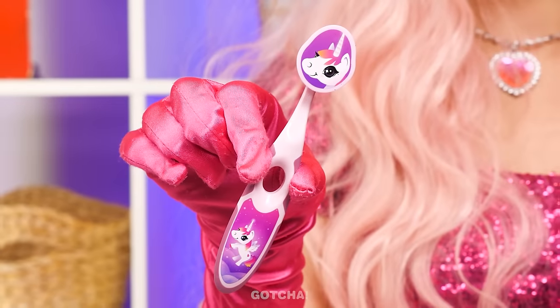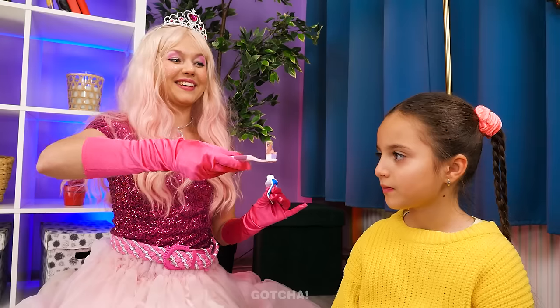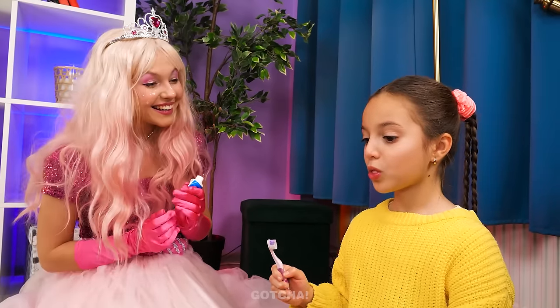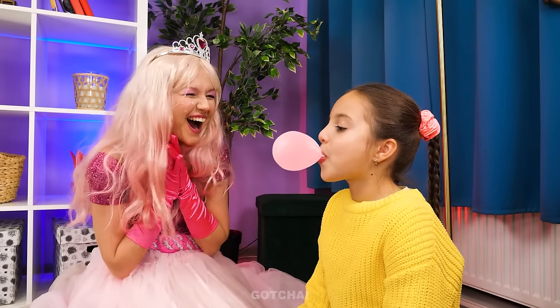This is a toothpaste that you can chew on! Wow! This looks yummy! My teeth are so clean! And I can make a bubble out of this toothpaste! Good job!